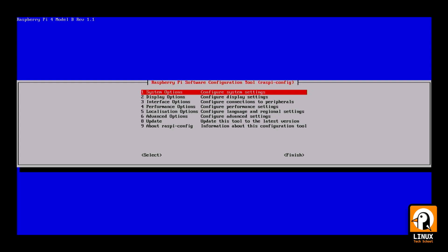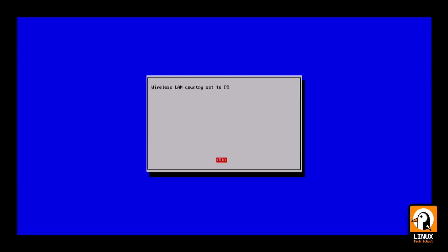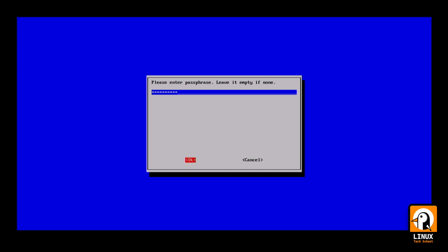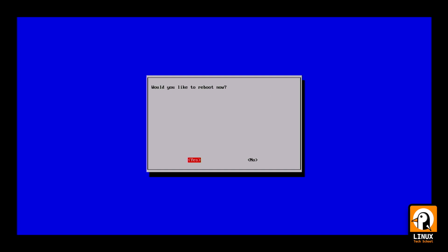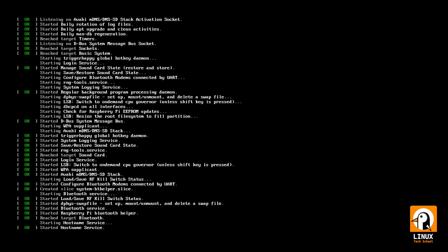I will use raspi-config to configure my wireless LAN interface. I'll go to Wireless LAN, choose my country Portugal (PT), and enter my SSID. After that we need to put the password — enter the passphrase for your network. You can also use an Ethernet connection if you prefer. Let's finish and reboot the Raspberry Pi. The board is booting again.